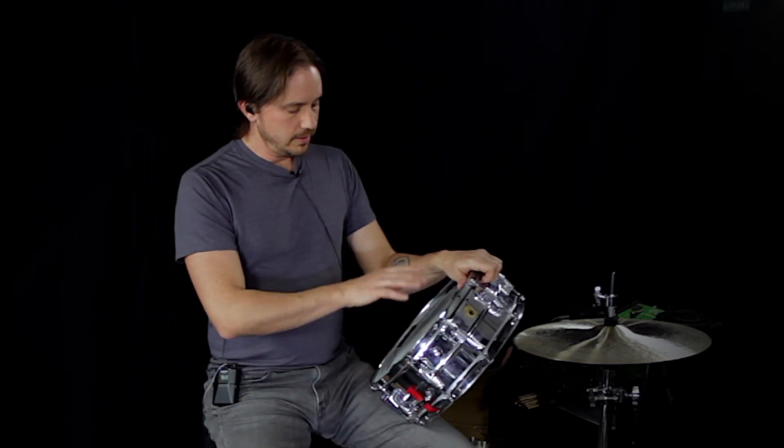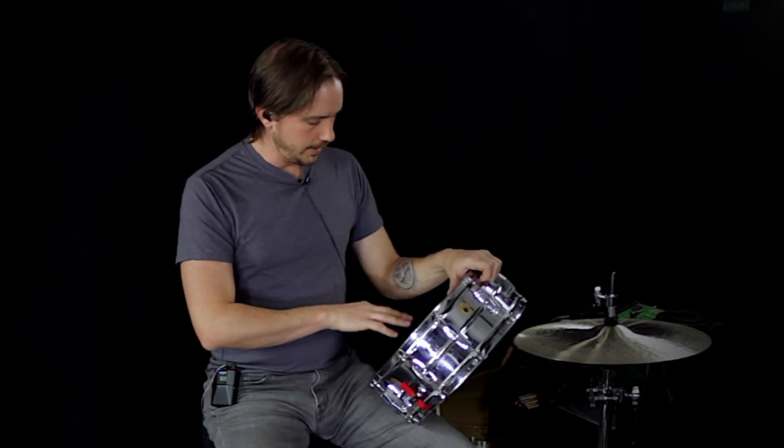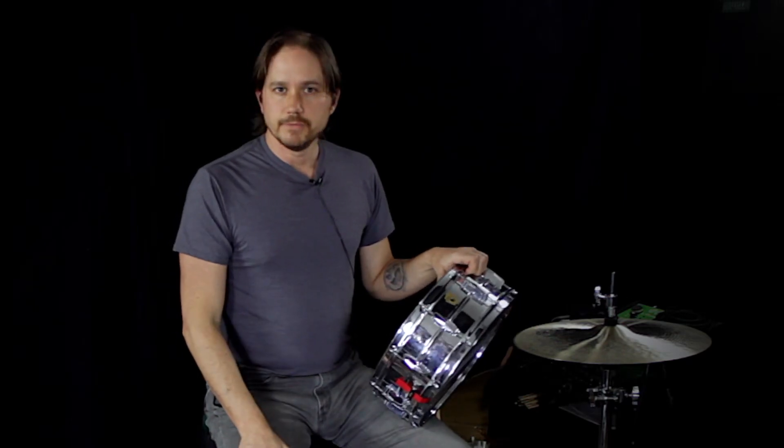So let's check it out. We're going to start with the kind of dead, dry sound from where I had it at the last session, and then I'll just start messing around with it. Here we go.